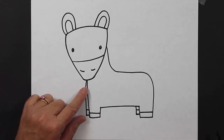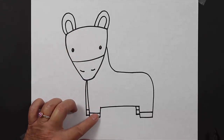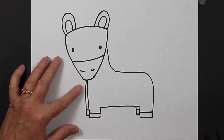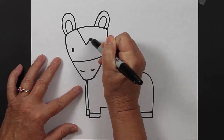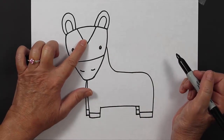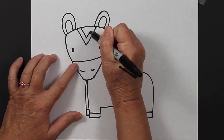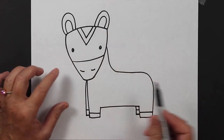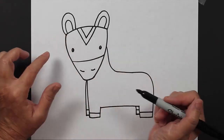Now after we have the head, face, and body of our zebra, we can create some stripes. To create stripes, I'm going to make a couple of letter V's — we have a V here at the top of his head, and another V that's a little bit smaller that follows the first set of lines. You can fit some more lines here or here or here, wherever you'd like to put some stripes.